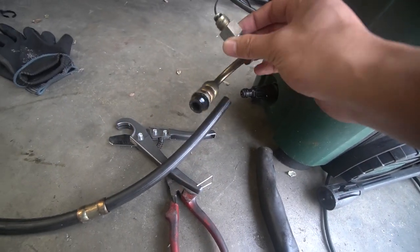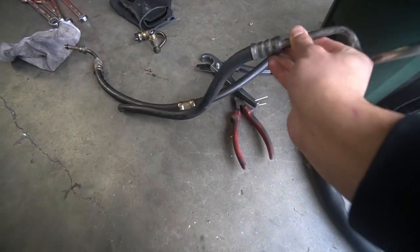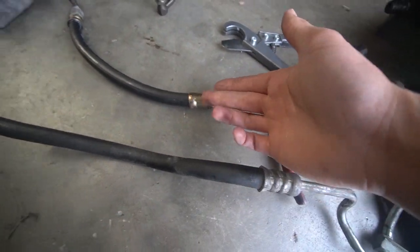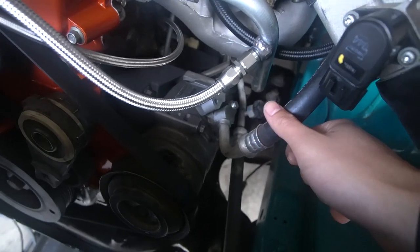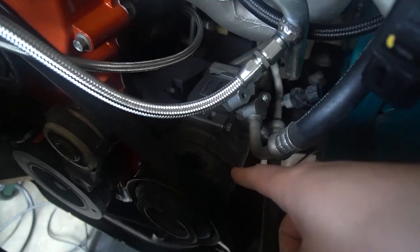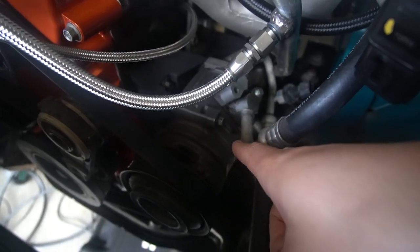Yesterday I also sent off the power steering lines to be made up. The way you get EF Falcon Barra swap power steering to work is you get the Barra power steering line, the EF Falcon power steering line, and then go to a line shop to get them crimped together. For AC, we're of course running AC - we've got these AC lines from the wreckers as well as a wreckers AC compressor from a B-series Barra. They're actually different on FGs.